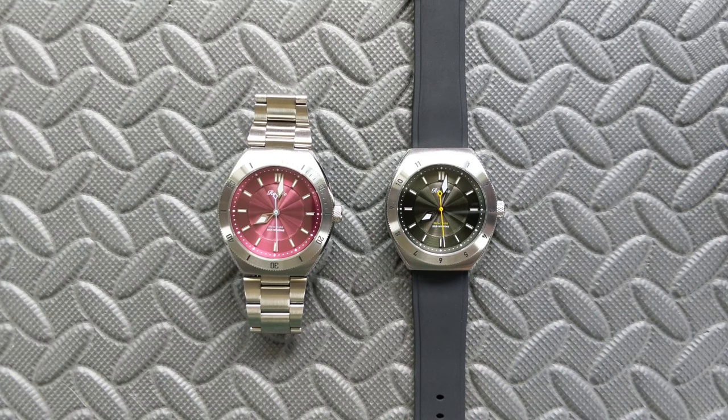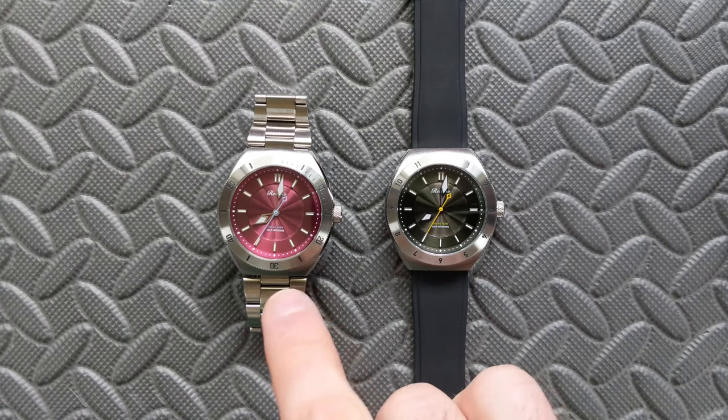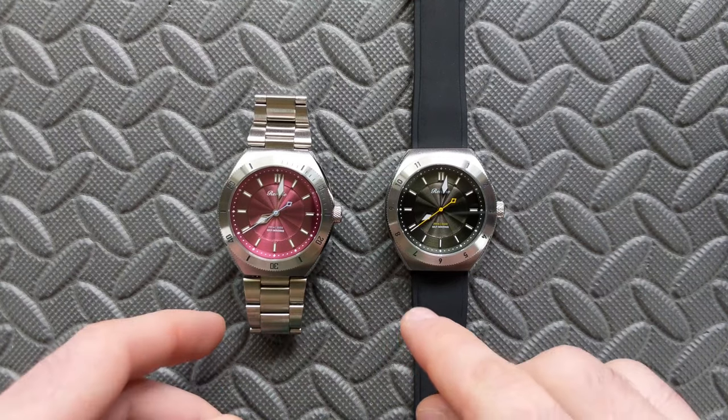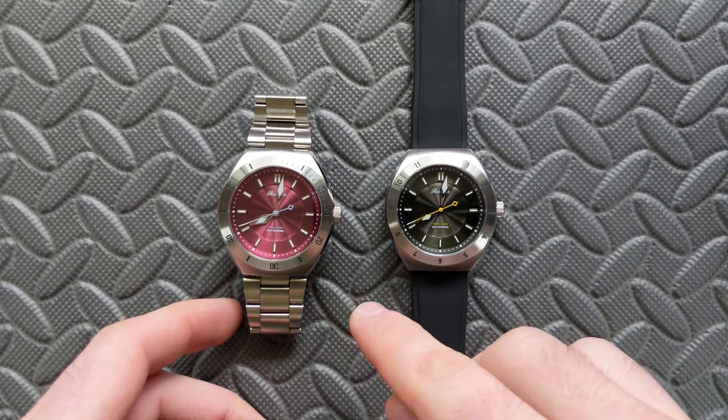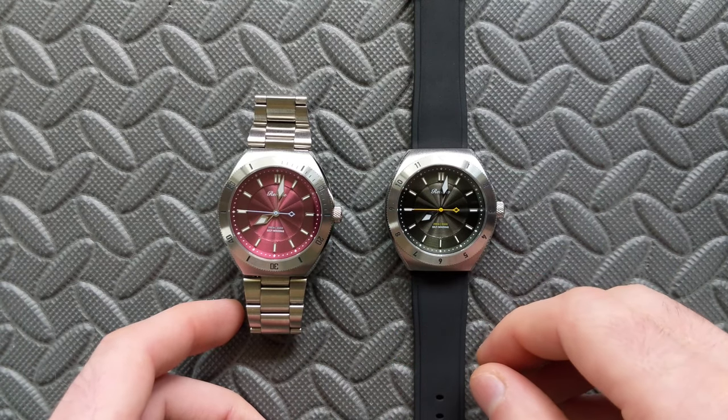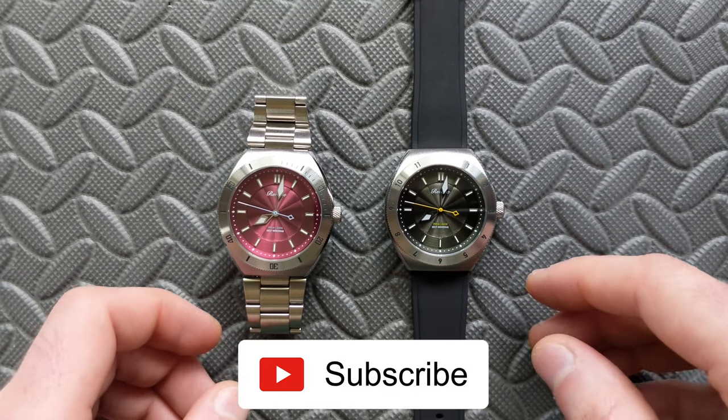Hey watch friends, today we're going to take a look at a pair of watches from the Singapore-based micro brand Reverie. This model is simply known as the Diver, but what it lacks in a fanciful name, as we'll talk about throughout this video, it more than makes up for in overall style, design language, and value.